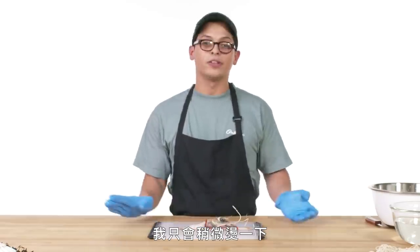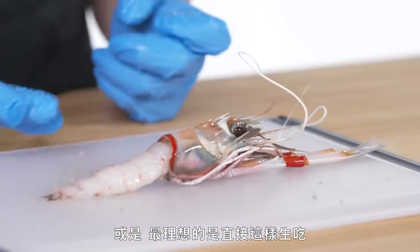Once that's done, you can flip it over and just start peeling it back, revealing that really gorgeous flesh. Snap that bottom membrane and just very gently peel it and you will be left with an absolutely gorgeous langostino. I would just barely poach this thing or really ideally just serve it raw like this.